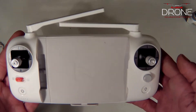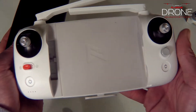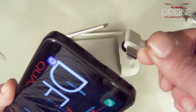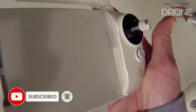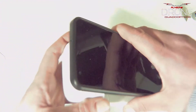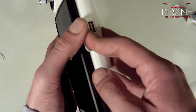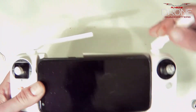Now let's set up the controller with your phone. Take your phone and find the proper USB cable — I'm using USB-C. Install the cable into the phone, then slot the phone into the bottom clip of the transmitter and open it up to hold the phone. Run the cord through to hide the cable, then open the back door of the transmitter and install the USB end. And that's it — you're ready to go.